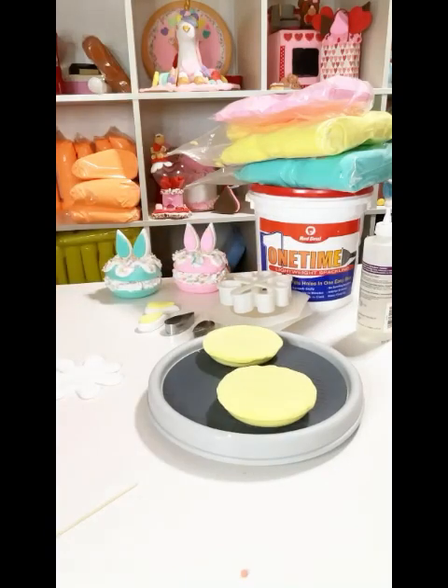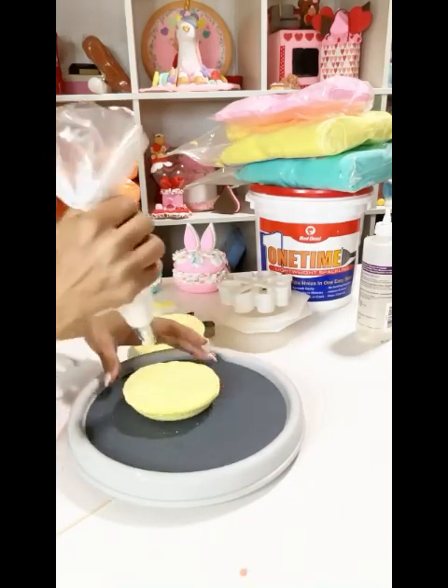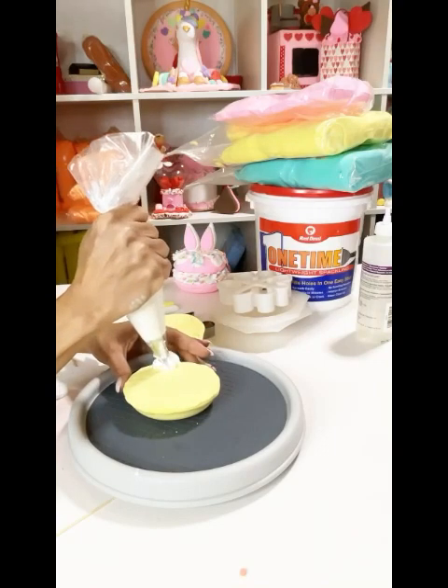I'm showing you that I'm using spackle today — Red Devil — and I put it in a piping bag without a tip, and now I'm going to pipe the inside of my macaroon.